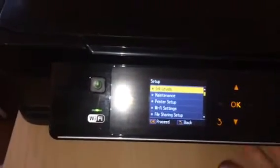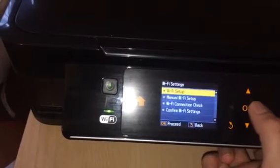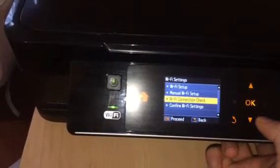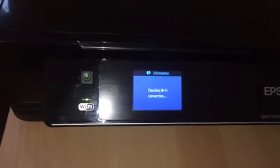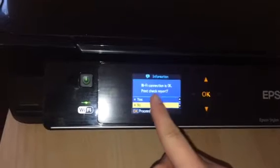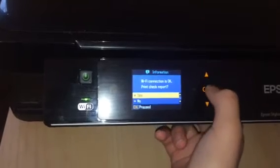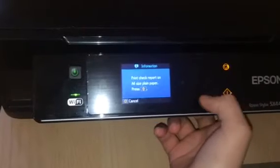In here, go down to Wi-Fi Settings and press OK. Now go to Wi-Fi Connection Check and press OK. It's checking for the Wi-Fi connection, then it will ask you to print a check report — press OK to confirm.